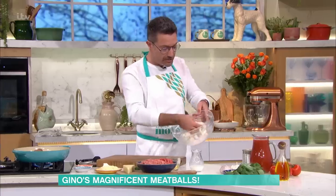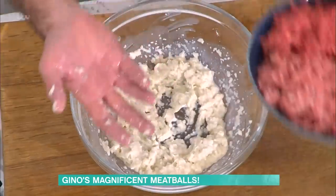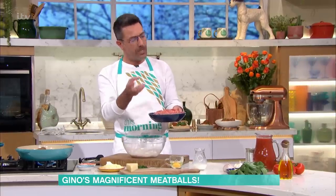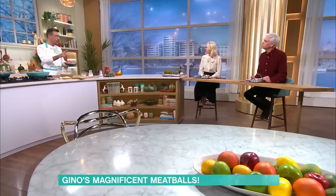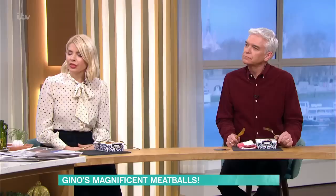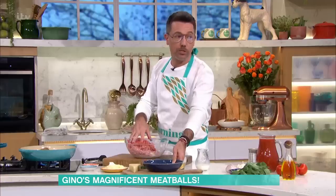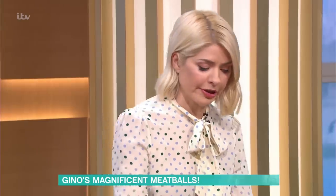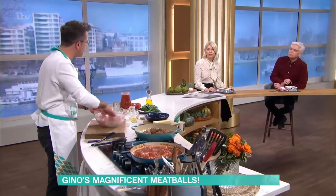So what you do is once you create this paste with milk and bread, you put the meat in. I usually like to use two different kinds of meats: beef and pork. Beef gives you the texture; pork or lamb gives you the little bit of fat you need in the meatball. Otherwise they shrink. It's important to have a little fat because if they're too lean they become tougher.